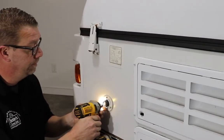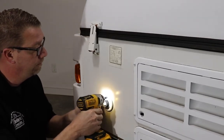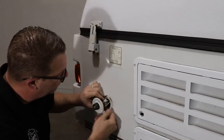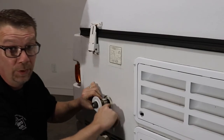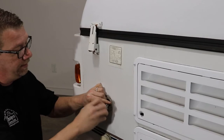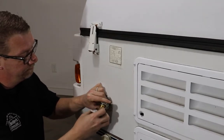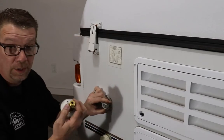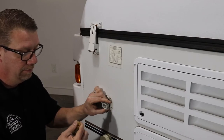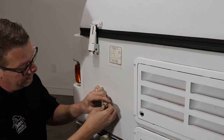Remove the three mounting screws and pull the assembly right up, being careful not to pull any power lines out with it. Unscrew the assembly. There's a washer for the water line that's stuck in this valve — pop that out and put it back in the water line.